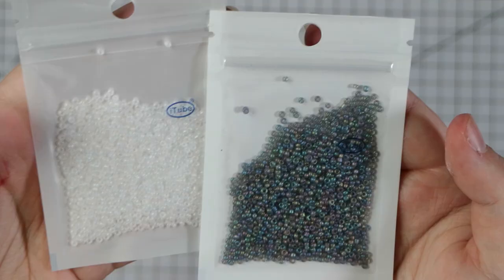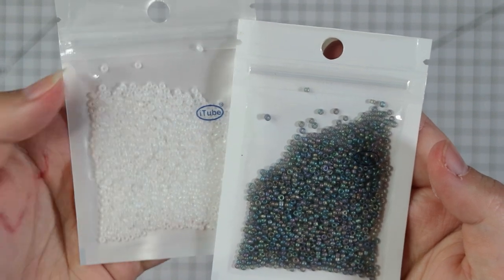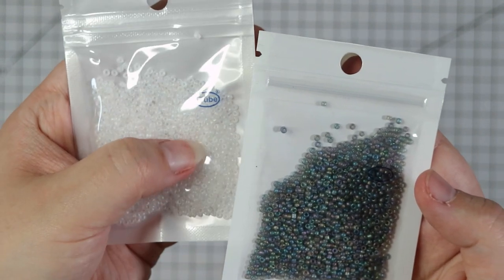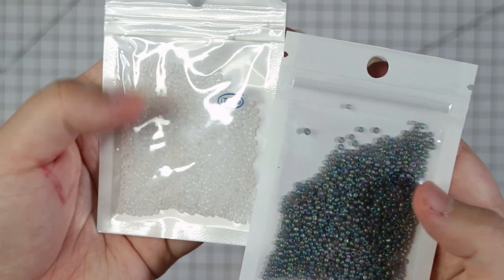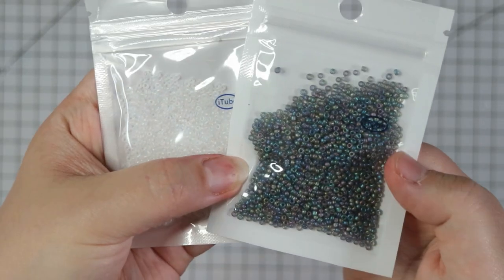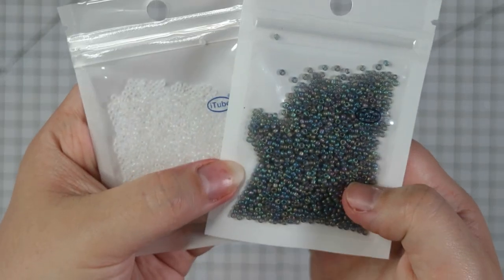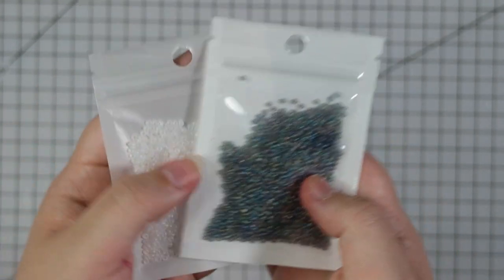Even more beads. These are similar to a lot of the others - there's a kind of almost opaque white with a little bit of iridescence, really pretty. And this one is like a mix with sort of blue, green, and purple tones. Really nice as well - more colours for the collection.